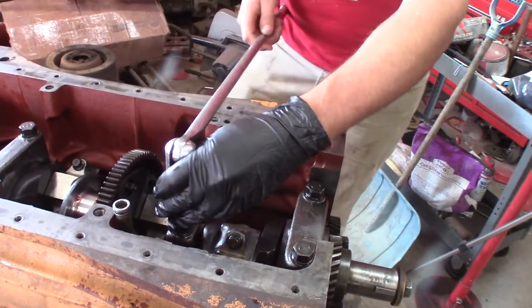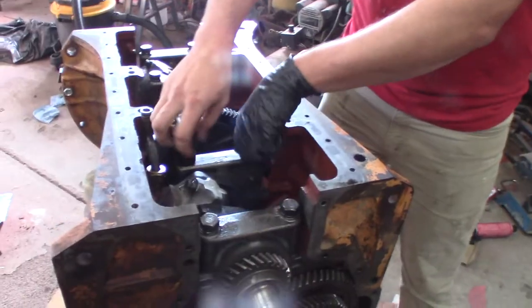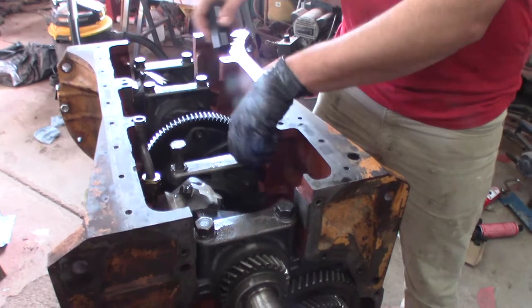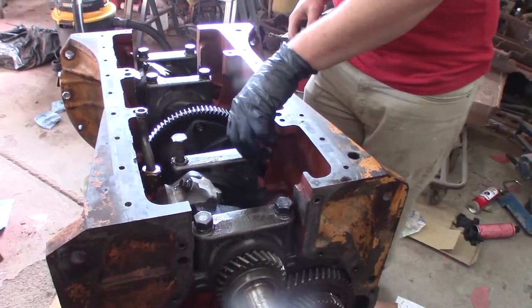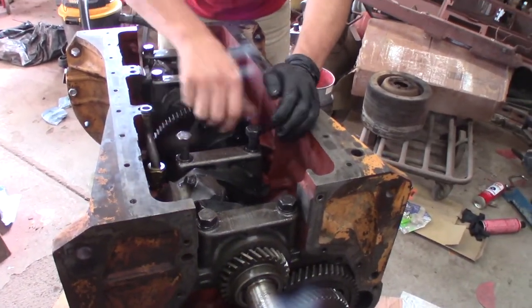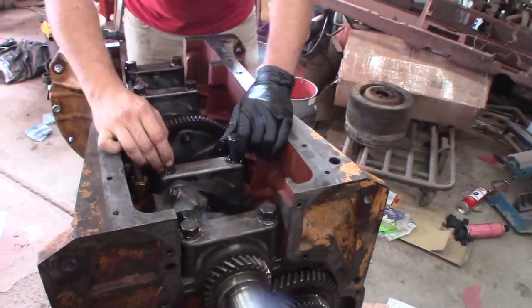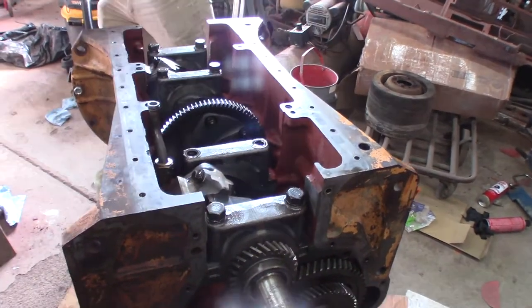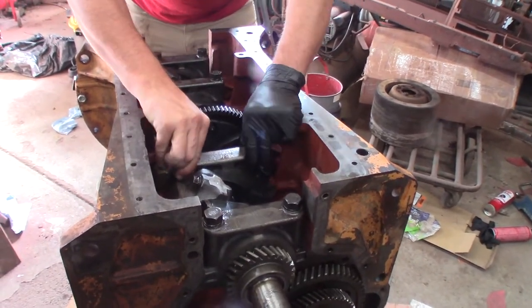I was watching a video the other day and a guy was checking with plastigauge using TTY bolts — torque-to-yield, also known as stretch bolts, also known as one-time-use-throw-them-away bolts. I don't know if he had a whole new set of bolts after plastigauging. If you're going to put a whole new set in, it'd be like 30 bucks — not a lot of money. But I'm afraid he would put the motor together with those already-stretched torque bolts.